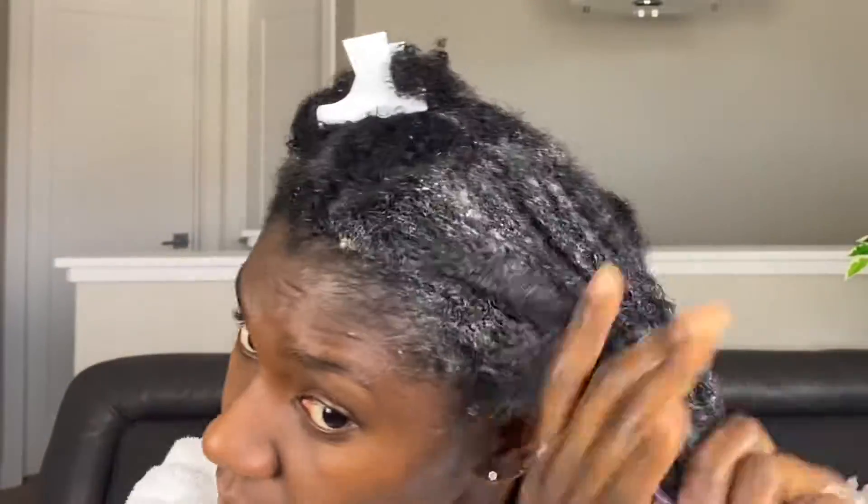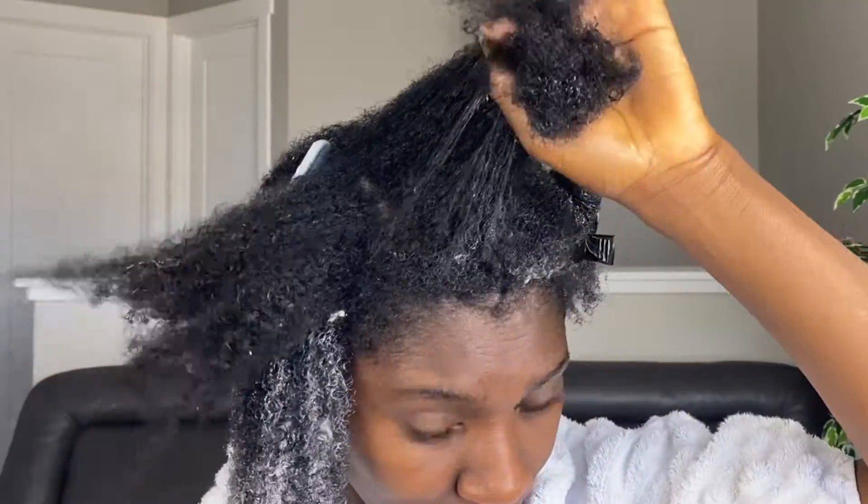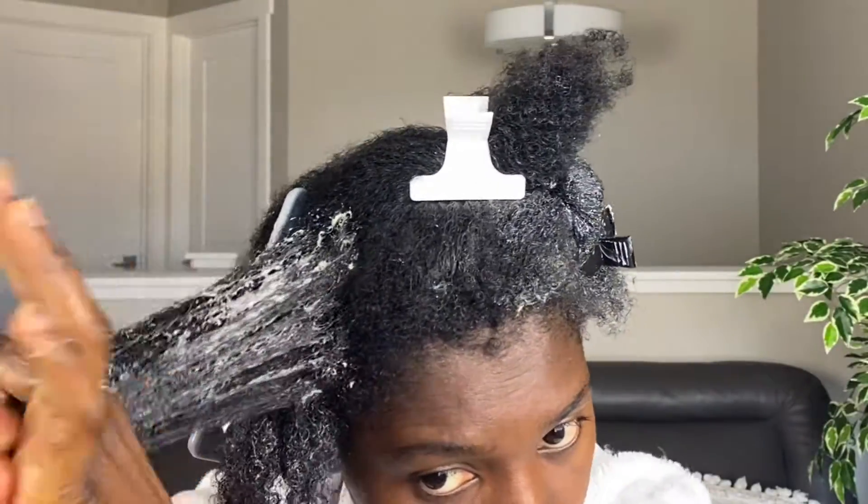I've already sectioned my hair into four sections and I'm going to coat each section with this goodness. You want to make sure each strand of your hair gets this goodness — it makes your hair feel amazing. The end result is fantabulous.